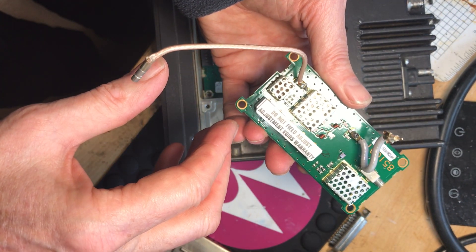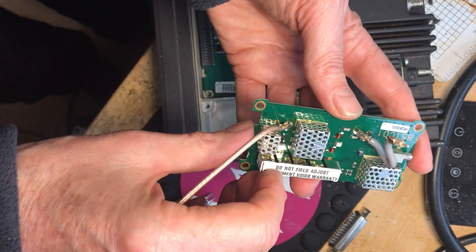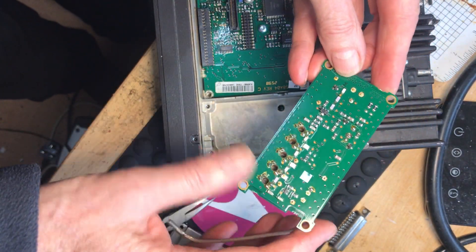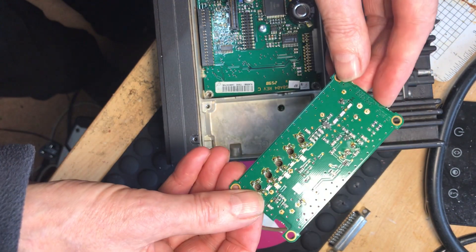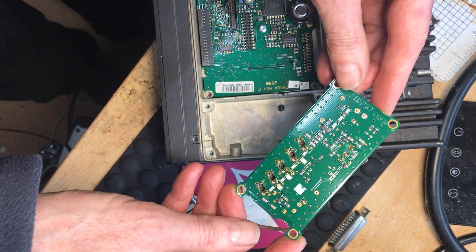'Do not field adjust - voids warranty.' That's an invitation to have a go at it, isn't it! So that's the front end board out, ready for modifying. In the next video I'll explain what we do there.